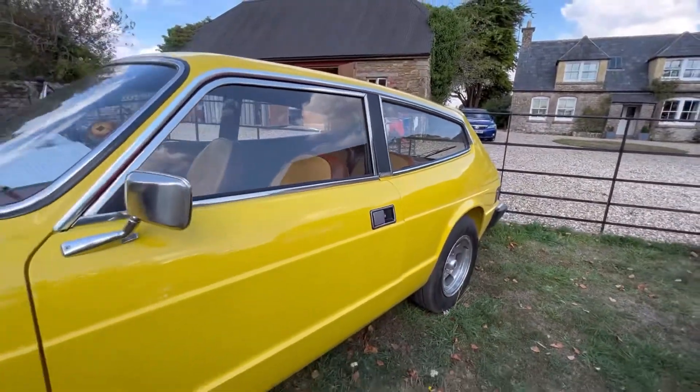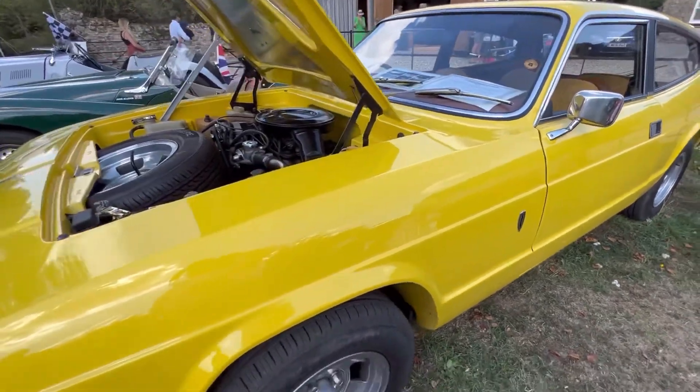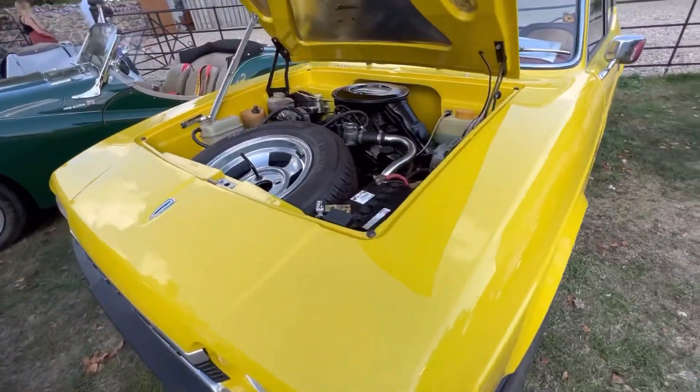It's been subject to a nut and bolt rebuild, chassis off. If you've got a Scimitar, this is what you ought to be aiming at, I think. It's just beautiful.